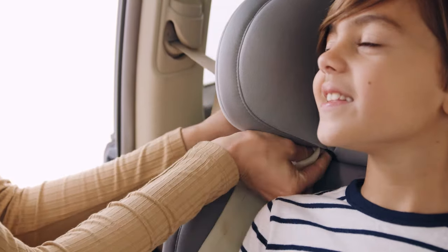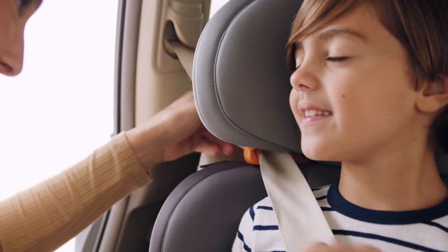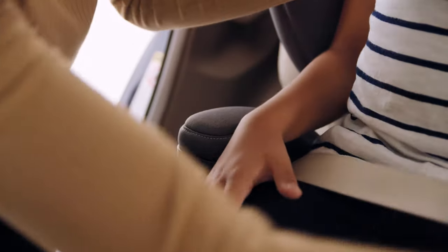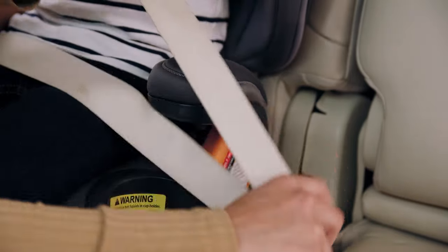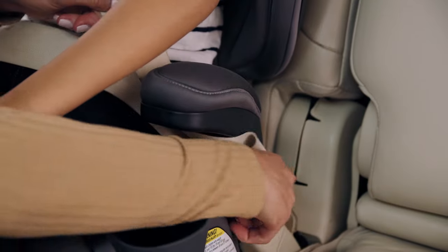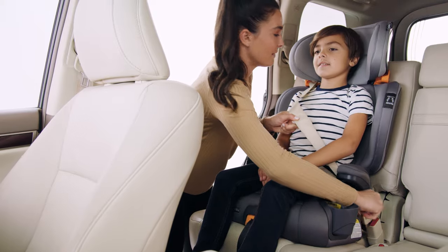Now slide the shoulder belt through the orange shoulder belt guide, making sure the belt is below the belt guide clip. Route the lap belt under the first armrest across the child's thighs, then route the shoulder belt and the lap belt under the second armrest closest to the vehicle buckle. Buckle the seat belt. The lap shoulder belt must be under both armrests.